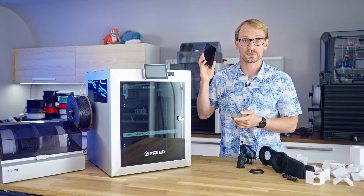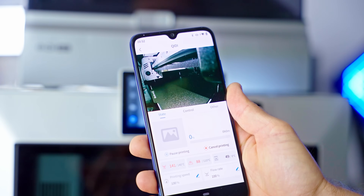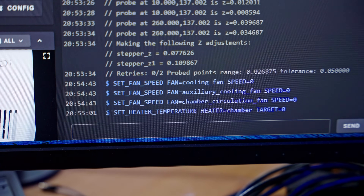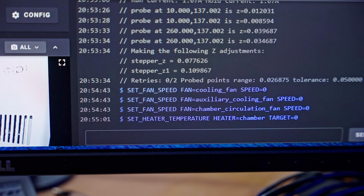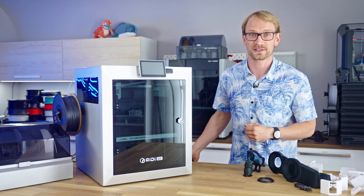The Kidi Link app did work for me, but the reason it has 1.7 stars seems to be that it turns off all the fans on the machine every time you use it to check in on a print job — effectively always ruining that print job in the process. Schrödinger would love this app.